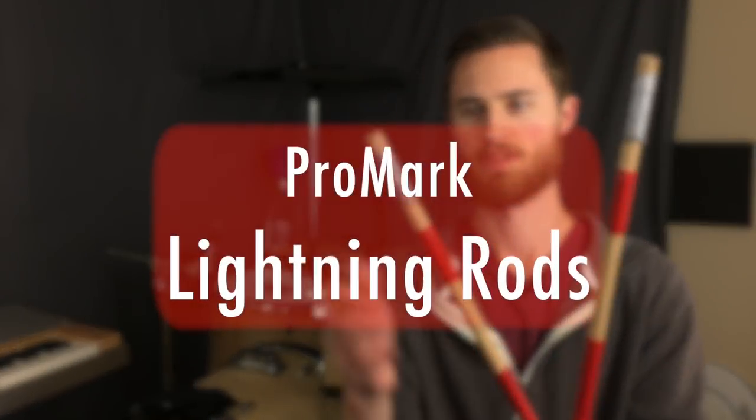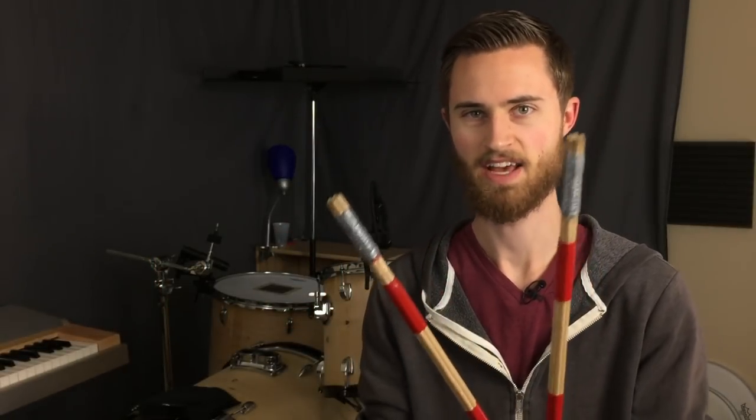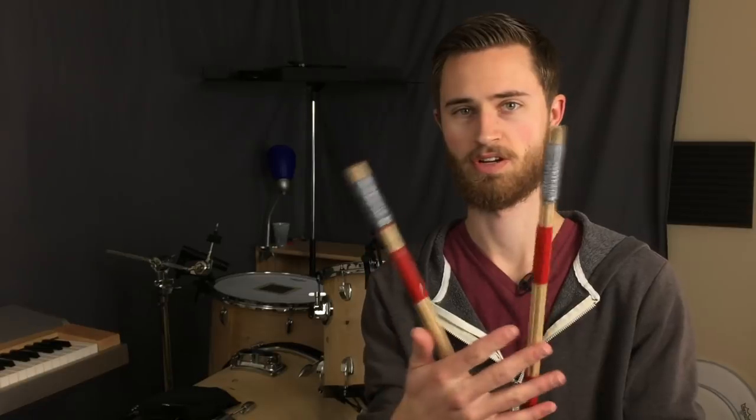I also really like the lightning rods. I've done the same thing with the duct tape on these. They're basically just a quieter, lighter, less fat, heavy version of Thunder rods. So these are great for any kind of chill gig when I need less than a Thunder rod.